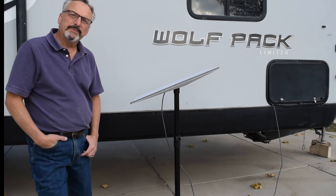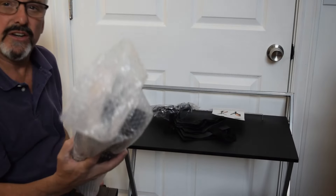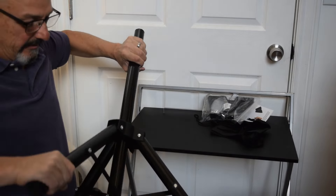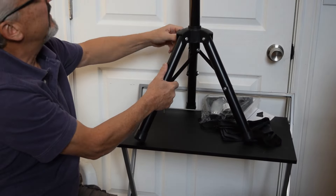I want to thank the manufacturer for sending this to me so I can do an unboxing and demo to show you how it works. What this is is a nice big field tripod to hold your Starlink. You can see how it folds up on itself to be nice and compact — that's how you store it in your RV. Then it comes down all the way, goes larger so you can have the tripod feet on it, and it's telescoping, which is super cool.